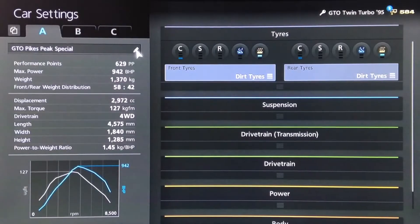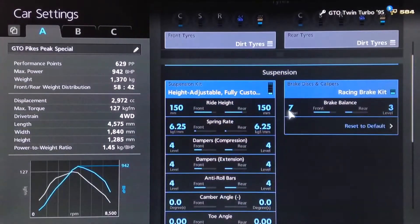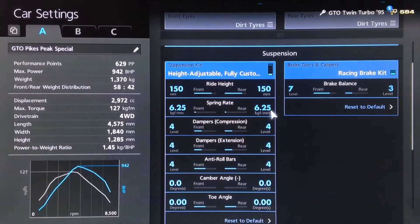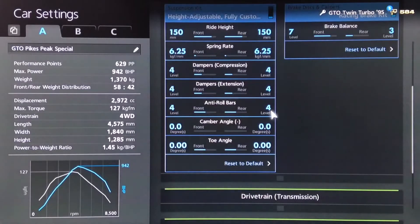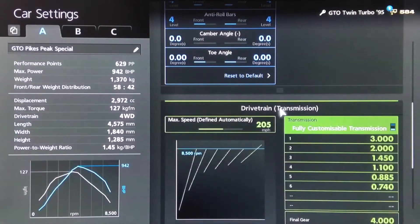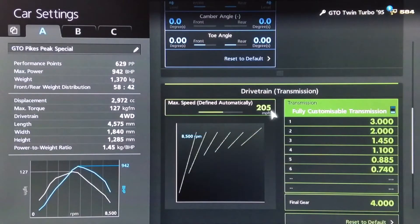For the setup on this particular rally spec model, I've got dirt tyres of course. For the brakes I've increased the front brake balance to 7 and reduced the rear to 3. For the ride height we've increased that to 150 front and rear. Springs we've got on 625 front and rear. Dampers and anti-roll to 4. Neutral camber and toe. For the gearbox we've got an auto setting of 205.